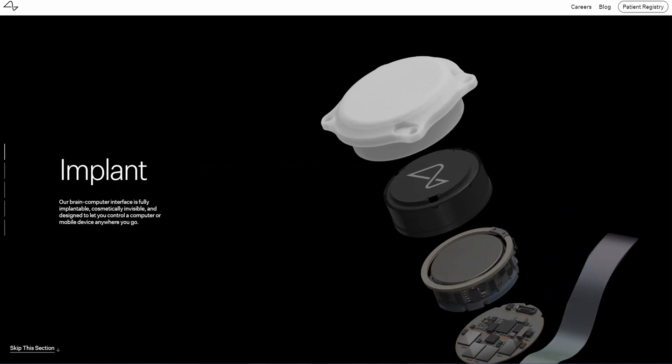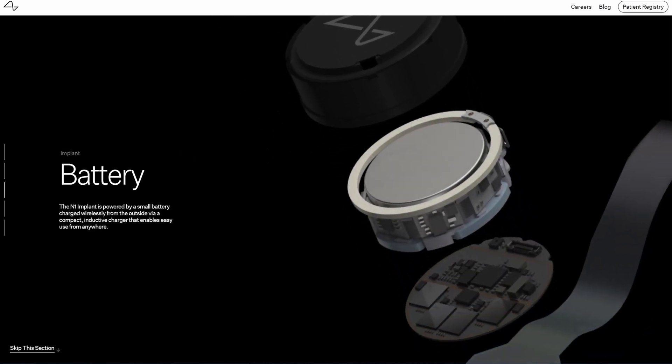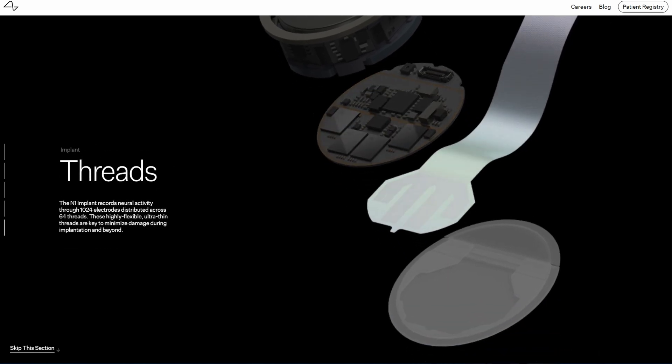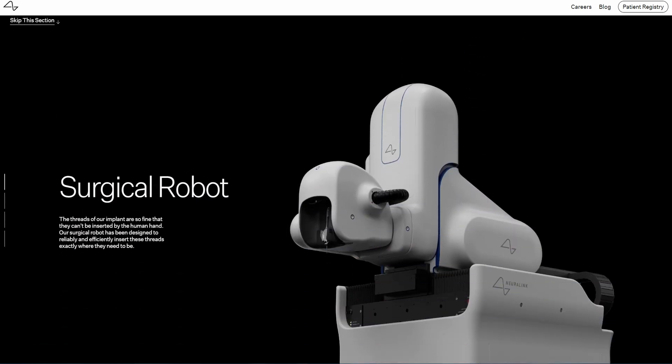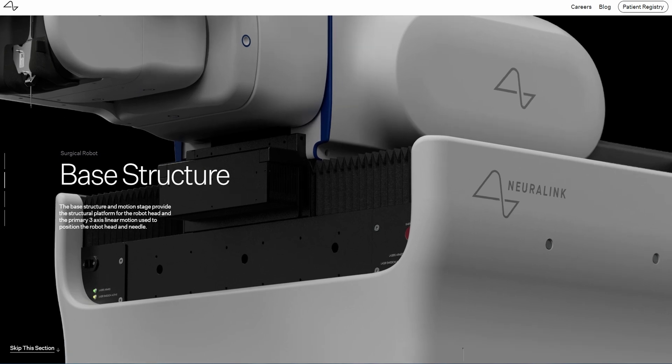So before we dive into the article, the question is: what the hell is Neuralink anyway? Some people know what Neuralink is, some people don't. So I looked it up so we get an exact description of what it is. It says the Neuralink device itself consists of a tiny implantable chip, sometimes referred to as a neural lace, that is embedded into the brain. The chip is connected to a series of flexible threads, each thinner than a human hair.